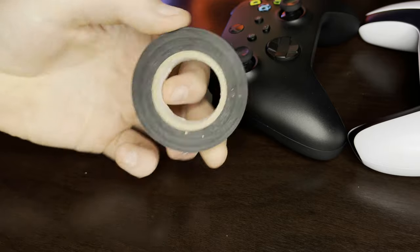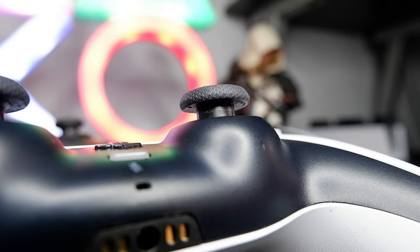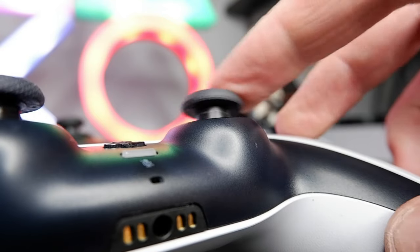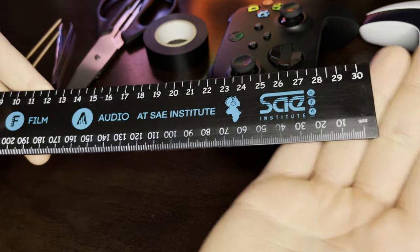So here's what you'll need to protect your analog sticks from damage: black insulation tape — you can use whatever color you want but the black blends in with the controller, which is why I like it — also scissors, tweezers, toothpicks, and a ruler.